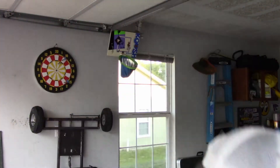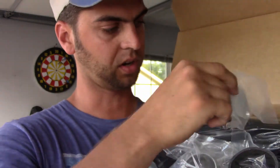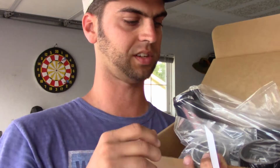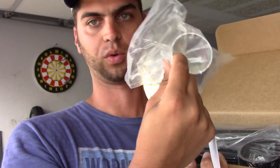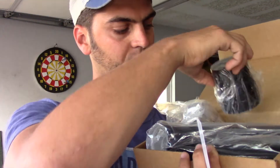I wish I could really describe what everything is, but they didn't include instructions like they said they would. This is basically, I think, the money piece — this is the block-off for the EGR. And I've got this intake tube that has a lot less kinks in it than the stock one. This thing hooks up to where most of the action is, and another coupler of sorts.